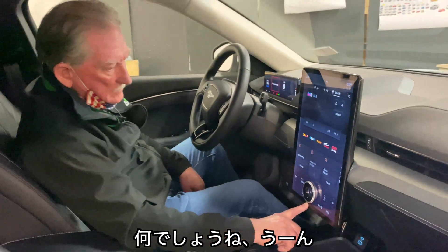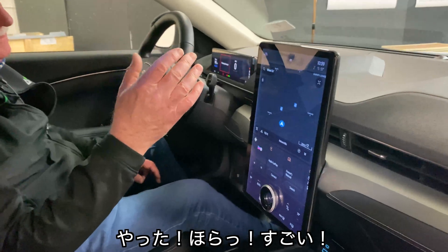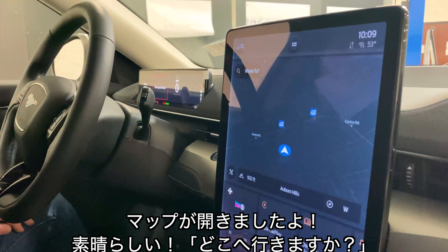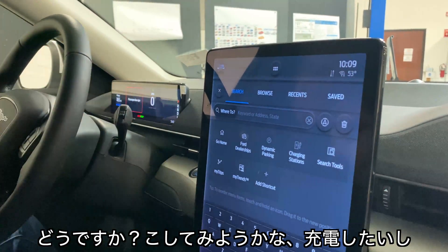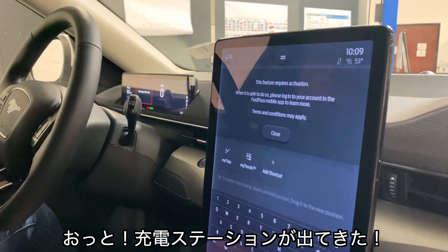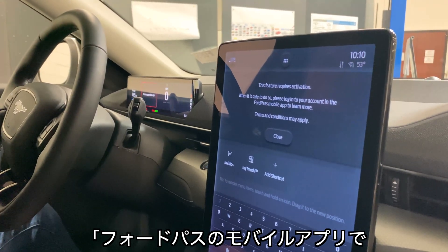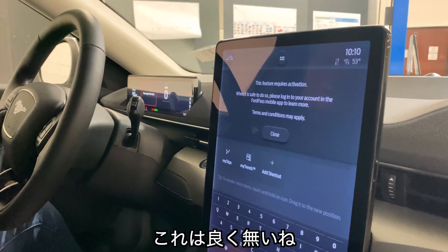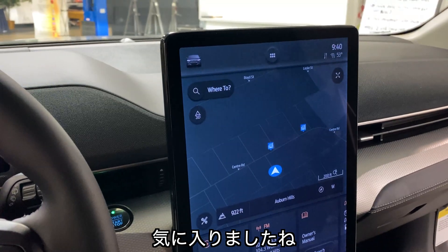There are the controls for the AC. I hit the map — amazing, excellent. Where to — search, browse, recent, saved. Let's look for charging stations. 'This feature requires activation. When it's safe to do so, please log into your account on the FordPass mobile app to learn more. Terms and conditions may apply.' I don't like that. This is a much more intuitive screen than what I saw in the other ones, so I'm pretty happy about that.